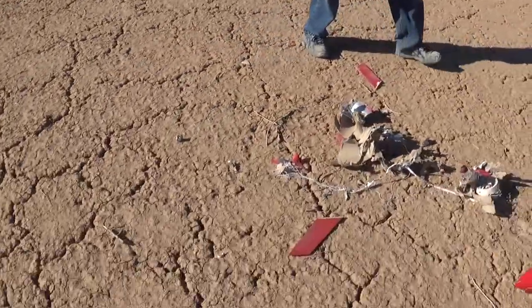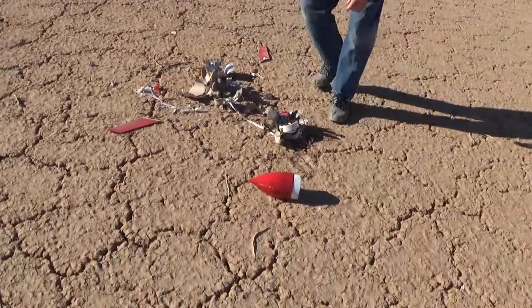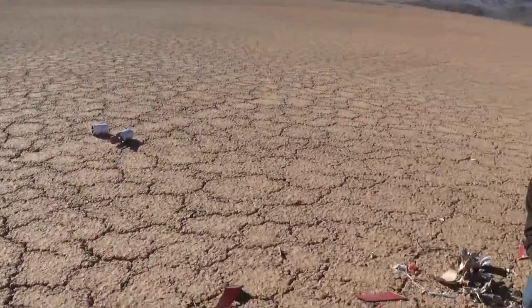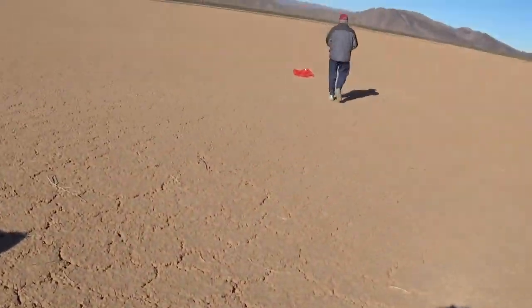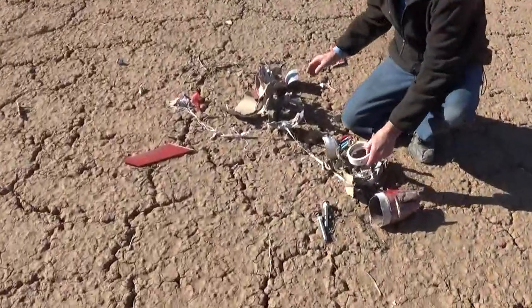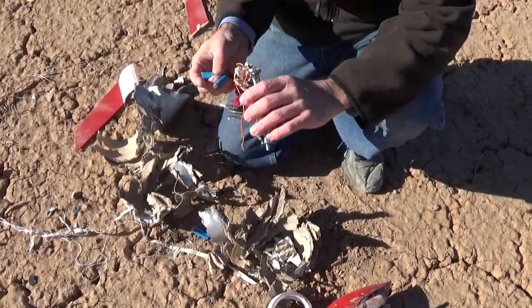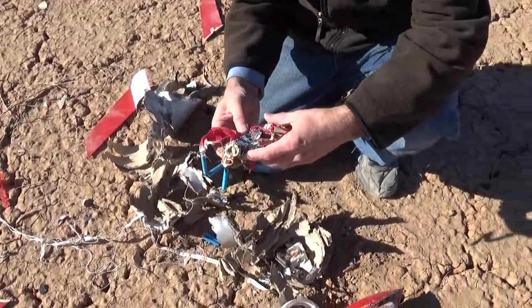Here's the bulk of it. Straight down impact into the ground, straight down. Wow, just absolutely destroyed. I think the parachute came out probably about 50 feet above the ground. This is way out here.